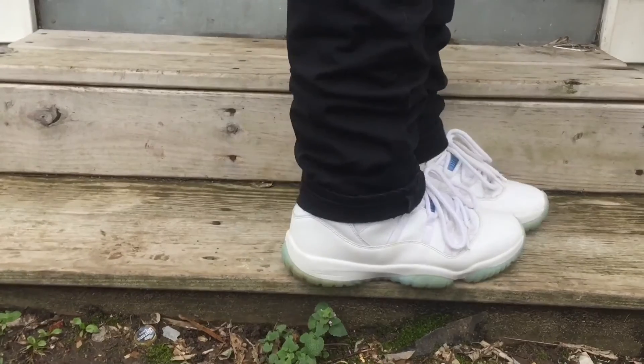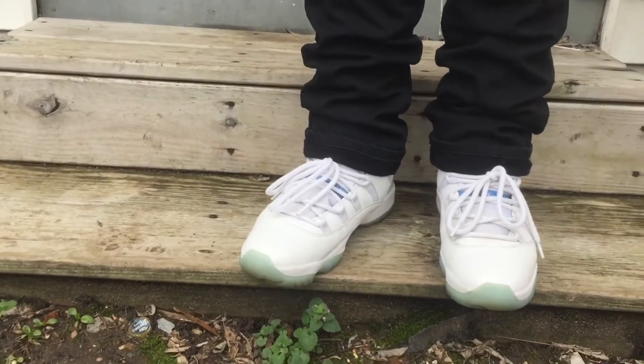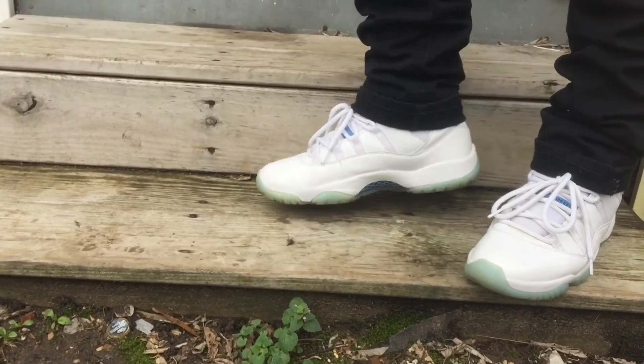So yeah, these are the on-feet for the Legend Blue 11s. Don't forget to comment, subscribe, and like the video. Alright, peace.